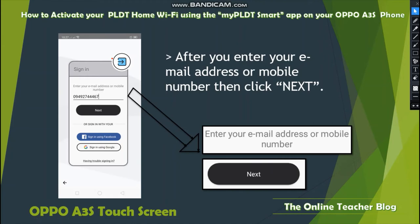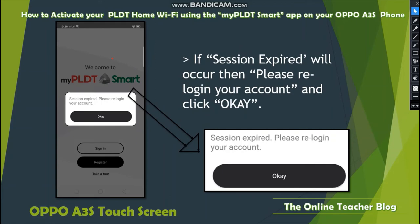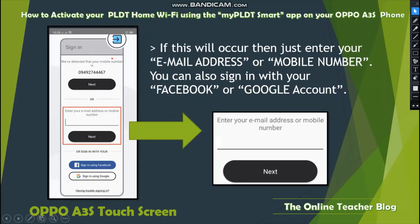After entering your email address or mobile number, click Next and please wait — this will only take a few seconds depending on your internet speed. If a Session Expired message occurs, please re-log in to your account and click OK.